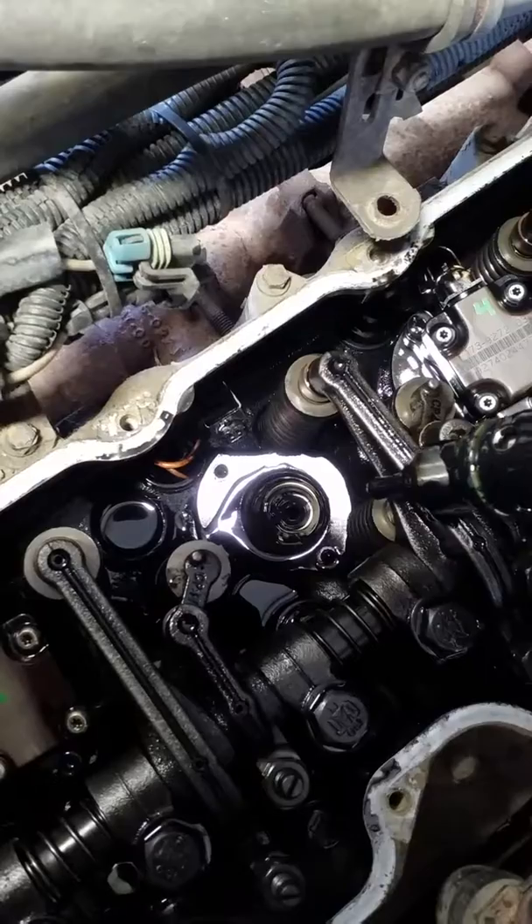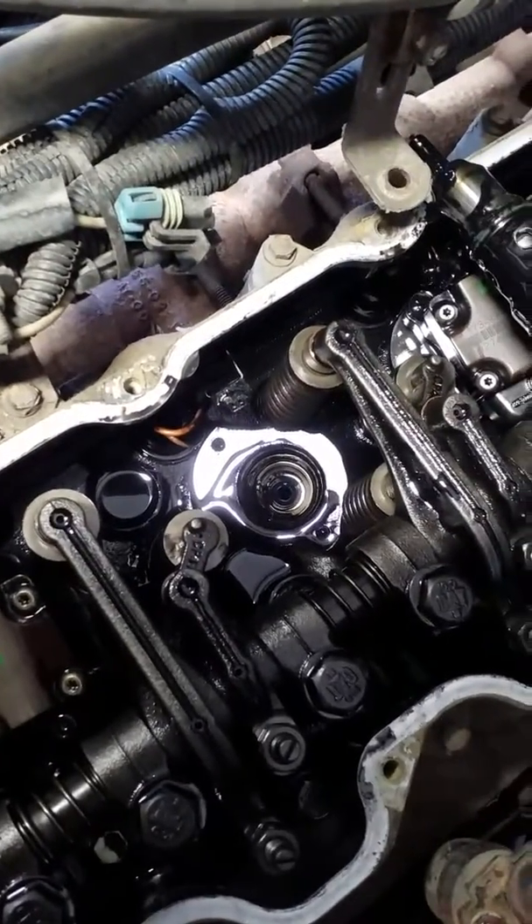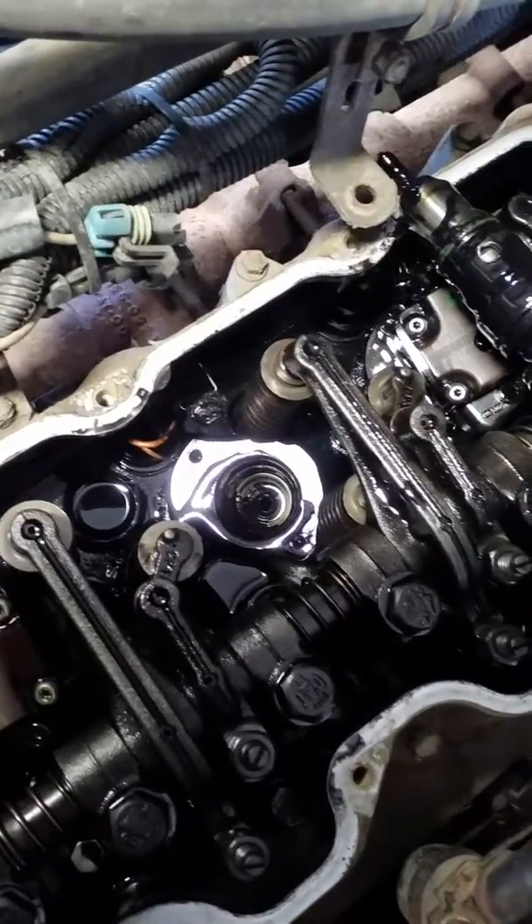Now there's a lot of oil and fuel that goes into the cylinder. I'll show you later how to remove that before you install your new injector.